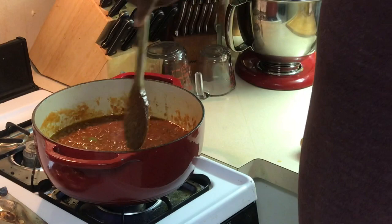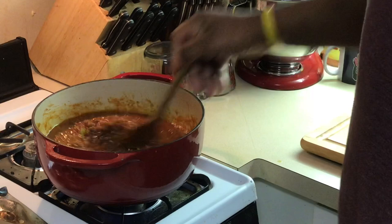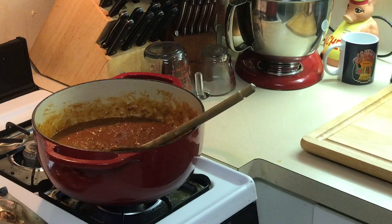Oh my god, very flavorful! What I'm gonna do now is simmer this down until it gets thick, because you can eat it like this if you want to, but I like mine to be a little thicker when I put it on my bread. So we're gonna let this cook down and we'll be right back.